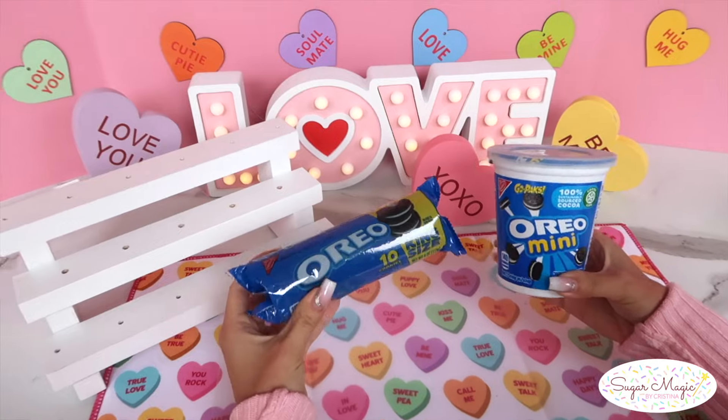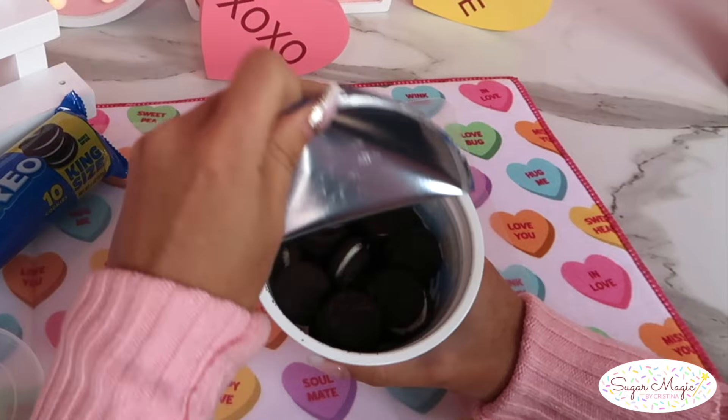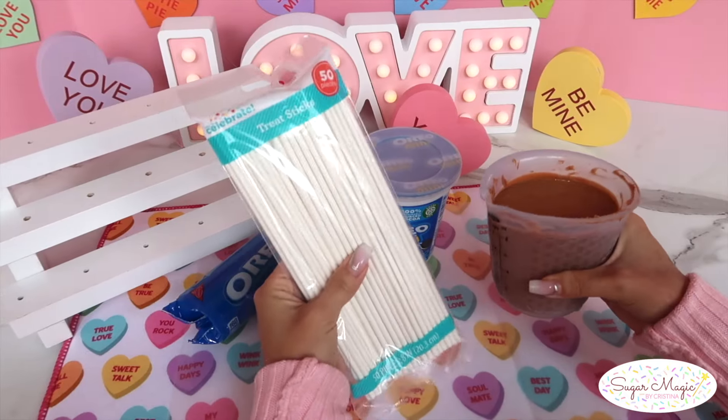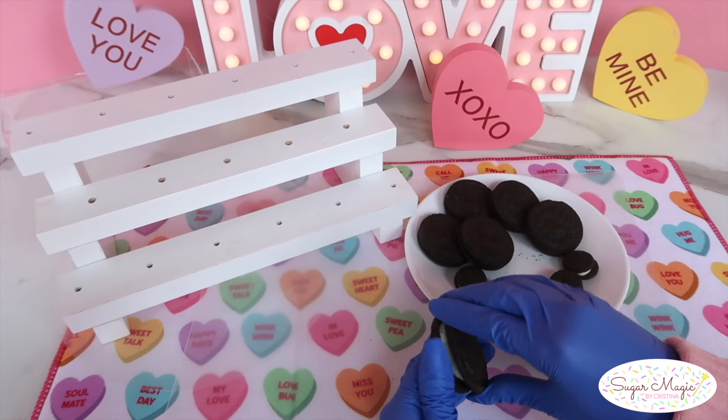First, for these adorable teddy bear Oreo pops, you're going to need two types of Oreos — the minis and regular size — as well as your melted chocolate. I colored mine similar to a caramel shade, and 8-inch lollipop sticks.